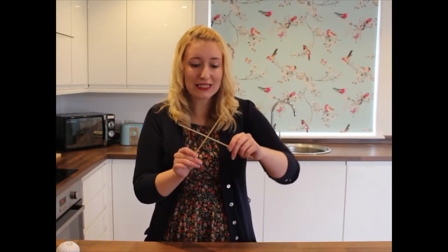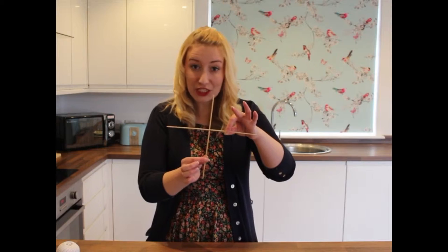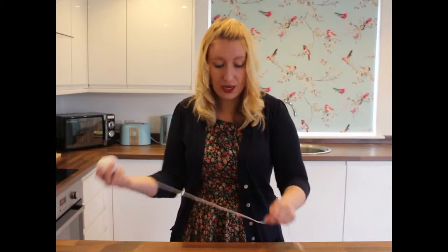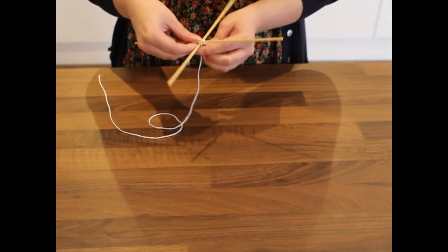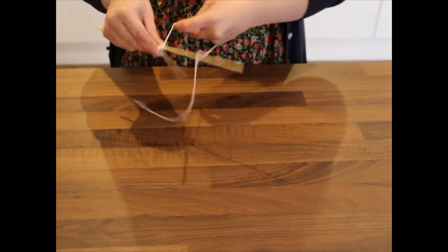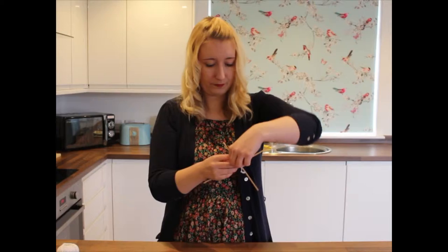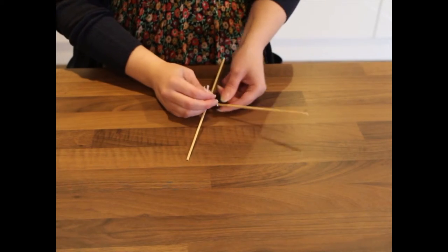So the first thing we're going to do is take our two sticks and tie them together in a cross shape like this. To do this, I'm going to take a length of string and wrap it round the sticks — I'll show you. You might need your grown-up helper's help for this, because it's quite tricky. And then we'll just tie that off like this.